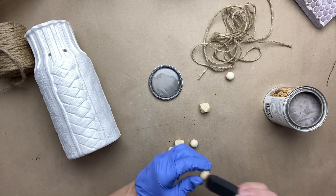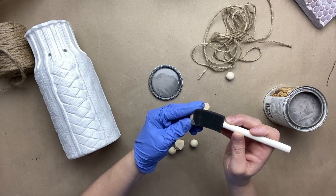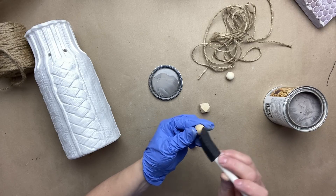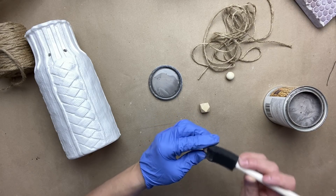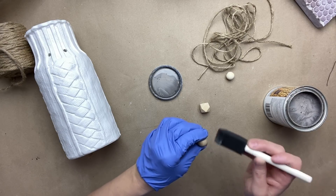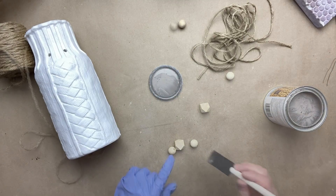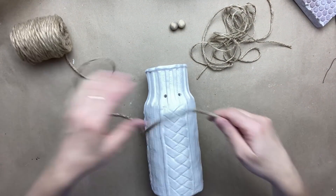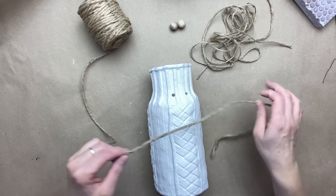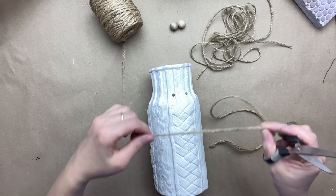Now I am going to take my stain — this is Benjamin Moore and the color is Alexandria — and I am going to go ahead and stain each one of these beads. While I let my beads dry, I am going to determine what length I need for my rope and I'm going to go ahead and cut that.